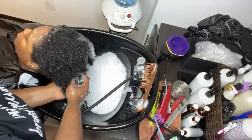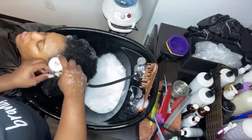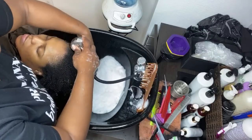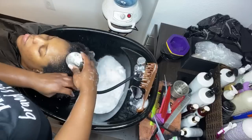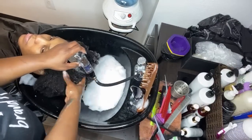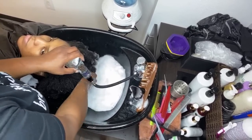A little goes a long way, as you can tell. I wouldn't know her porosity unless I actually tested it, but by the feeling of it and it being so coarse, I'm going to assume she's low porosity based on the coarseness.